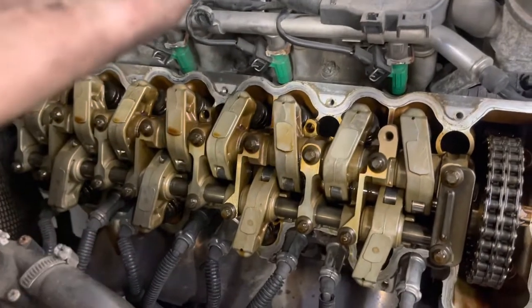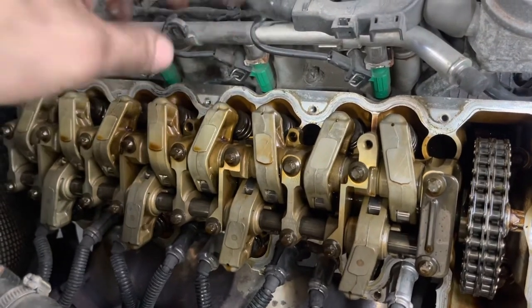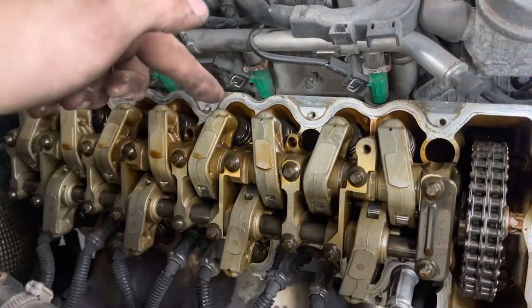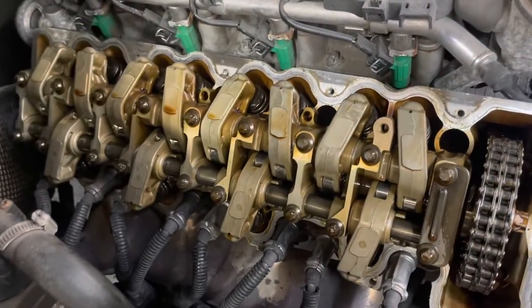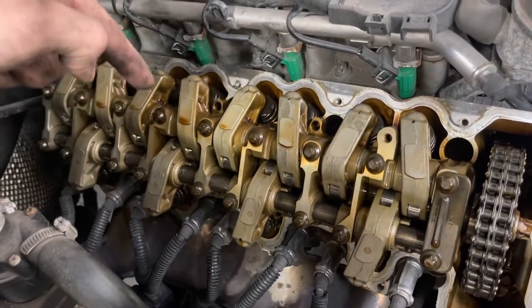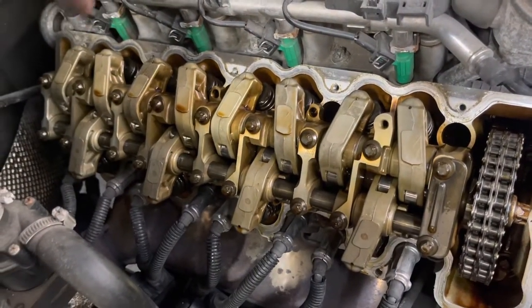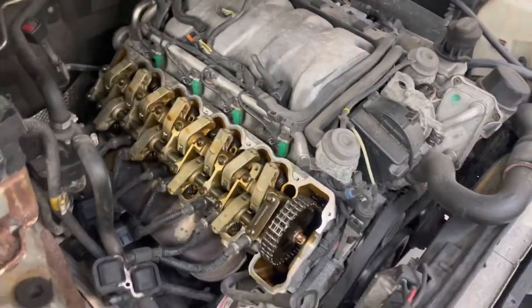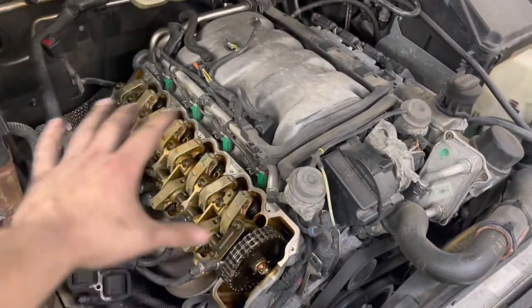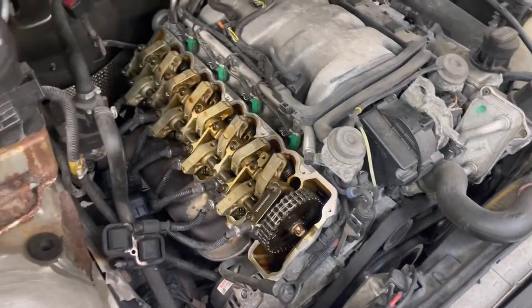Before we put the valve cover back on with the new gasket, I'm going to take my snap-on carbide scraper — but you can really use anything, a razor blade, whatever — and come along here and just clean up all this material that's stuck on the edge of the head. Be careful because you don't want that falling into the valve train, but you also don't want it there when you go to put the new gasket back on because it just won't seal properly. My engine only has 106,000 miles on it, yours may be dirtier — don't worry about it. As long as it's not pure black and sludgy, you're totally fine.